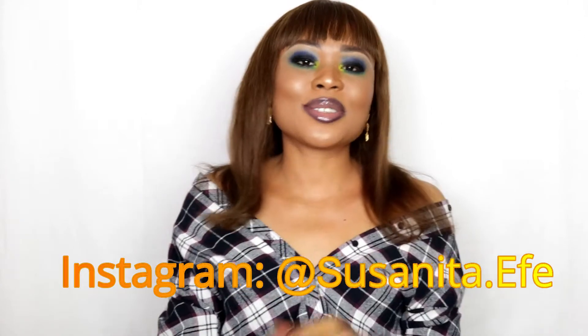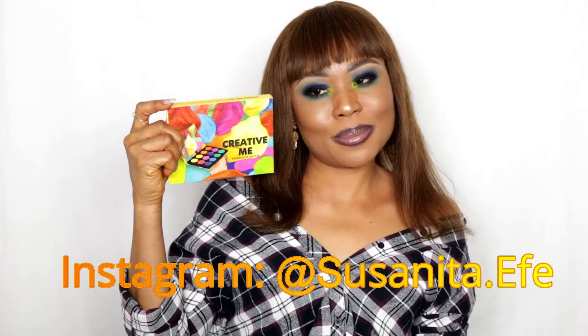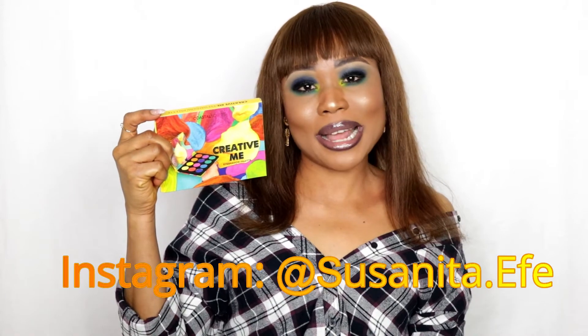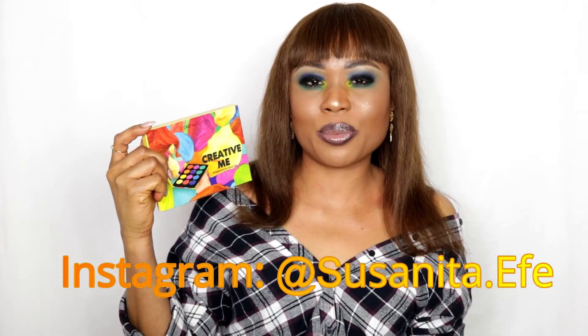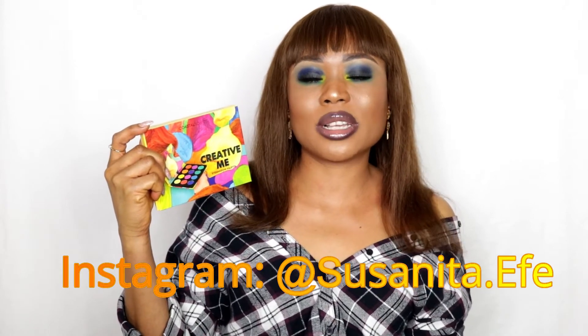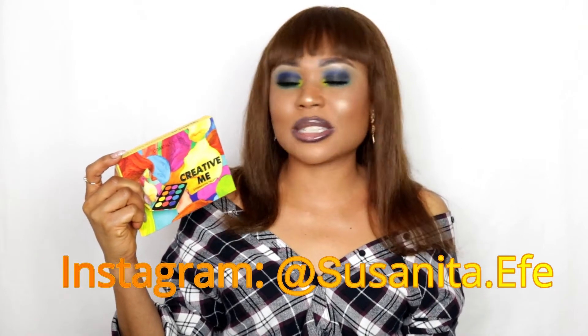Hi guys, welcome back to my channel! If you are new, I am Suzanita Evie. Today's video is all about this palette right here. I really love this eyeshadow palette — I've seen a lot of YouTubers use it and the look is always fantastic. This palette has been around for quite some time, but this is my first time actually using and trying it on myself.